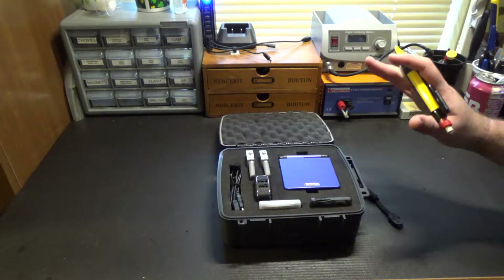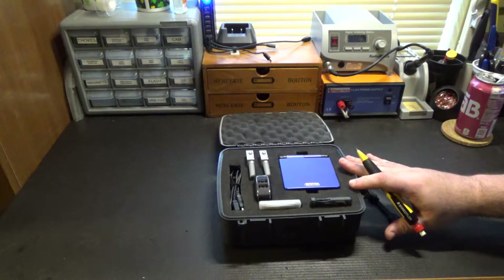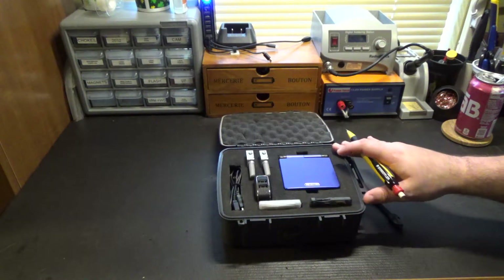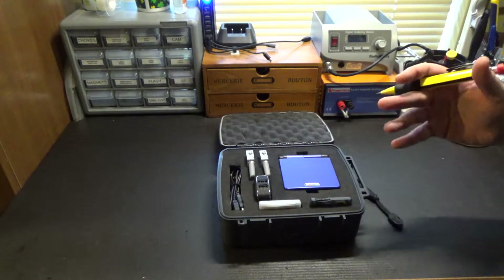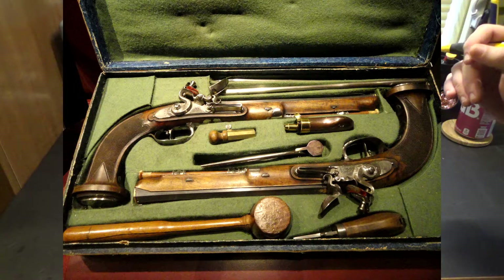Reaper Man here back at my workbench with another setup show-off video. This is a bit of an older build that I did — it's a Game Boy Advance wireless dueling set. It's modeled after those cases of dueling pistols where there's two matched pistols in one box for getting your duel on.